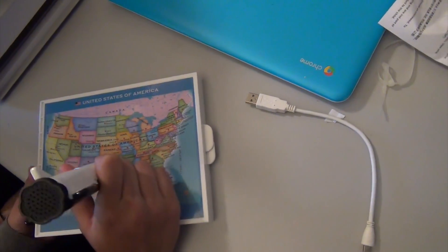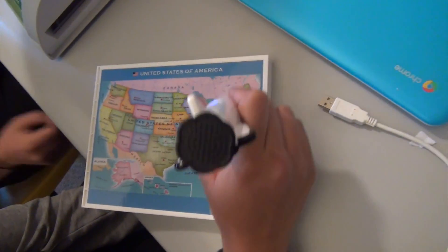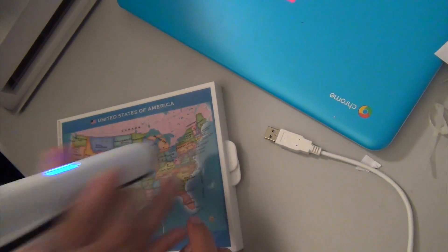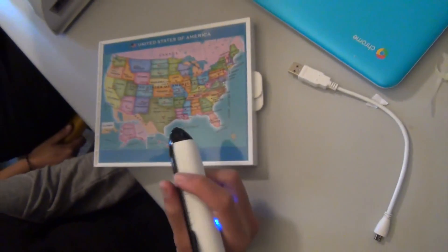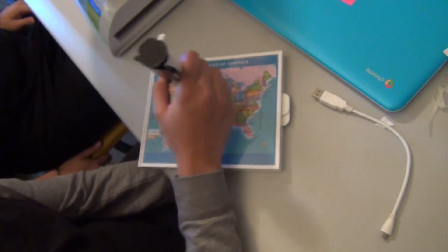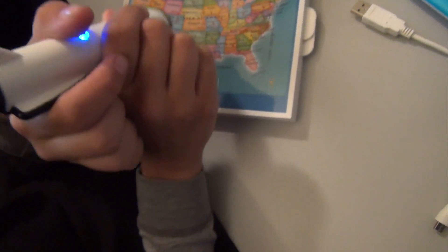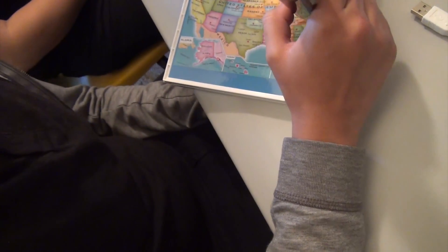To start a game, touch any state. So that works too. Maine. New Jersey. So even though this is a globe, you can use it without the globe. California. Oregon. Florida. Virginia.